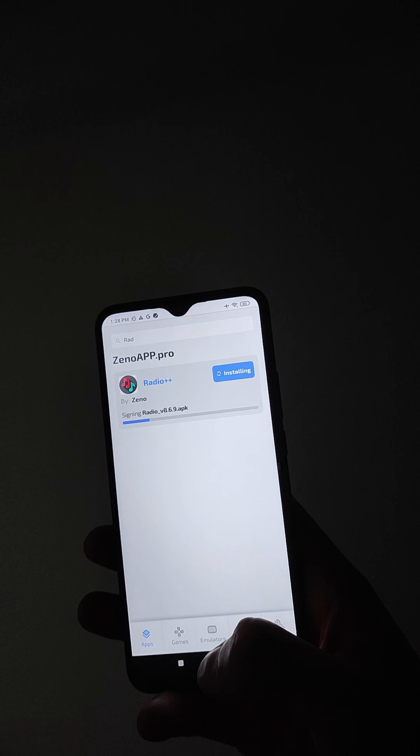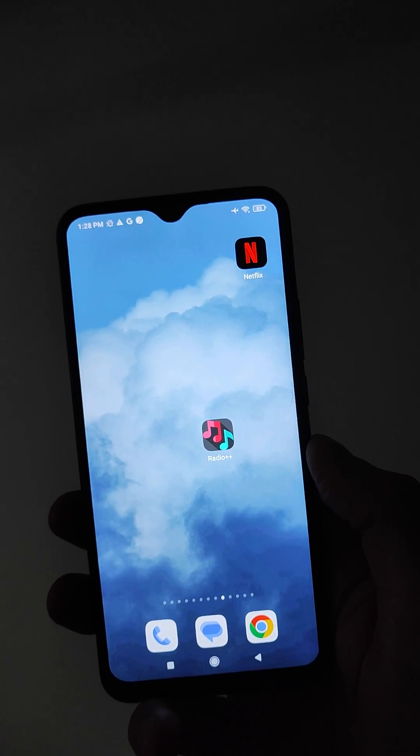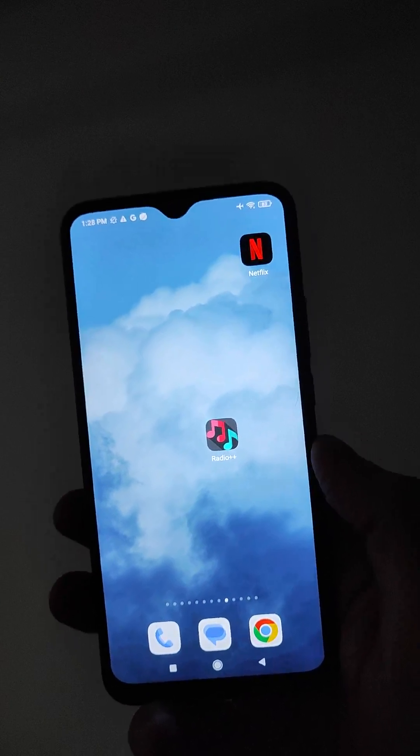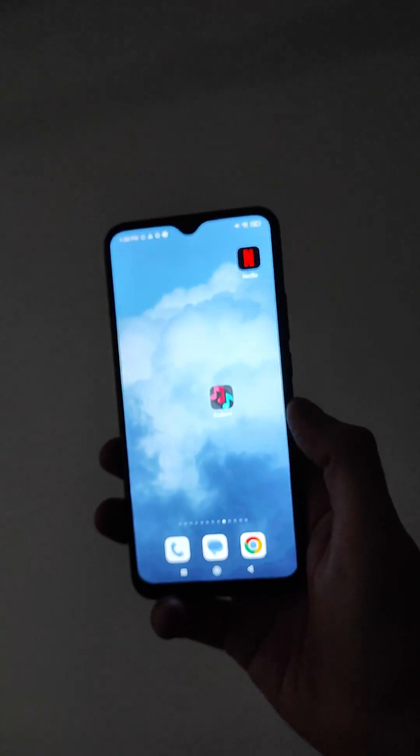Now, a very important thing — wait to finish this process. The last step is one verification; follow all instructions. After completing every step from this verification, it's absolutely free and easy. Your device will have Radio Plus Plus, and this application allows you to upgrade your Mazda navigation absolutely for free. Enjoy, and thank you for watching!